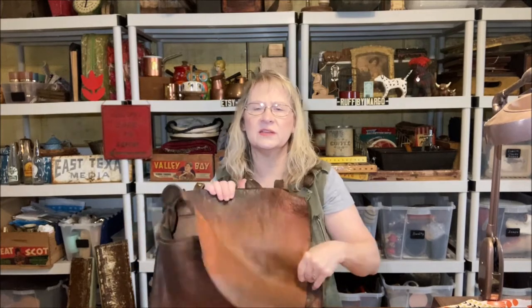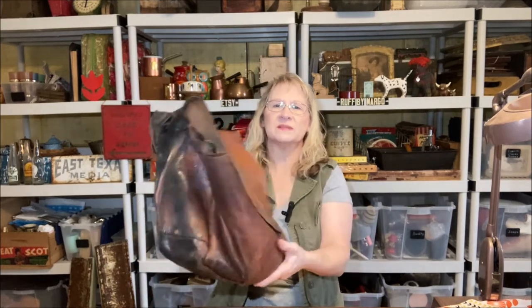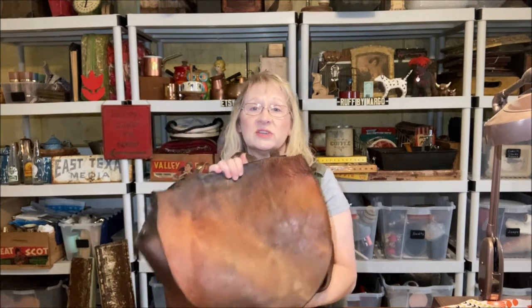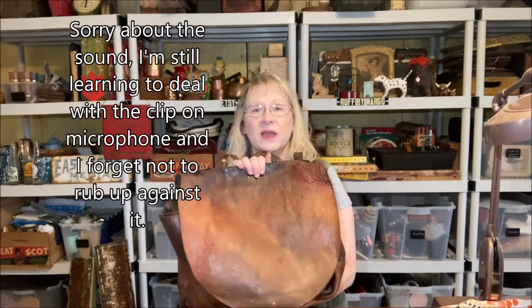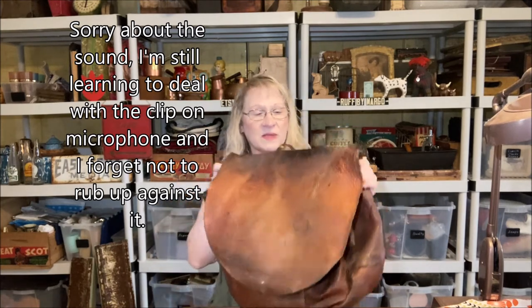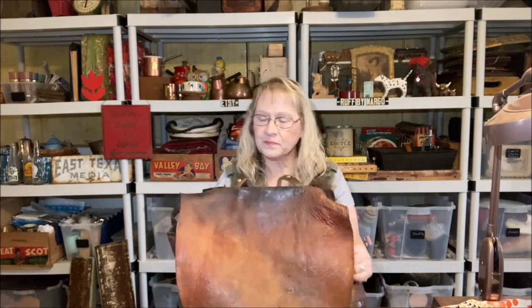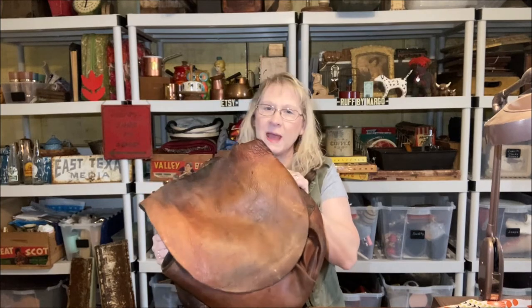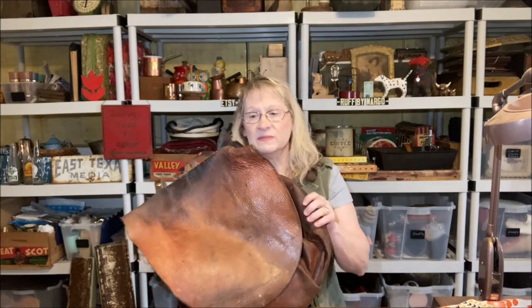I don't carry it. It's really beat up and not really practical to carry, though some of the ones in really good condition people do carry. It's a unique bag if you don't mind standing out a little bit. These were very heavy, and from what I understand the postal carriers were really happy when they switched to the canvas and nylon bags.